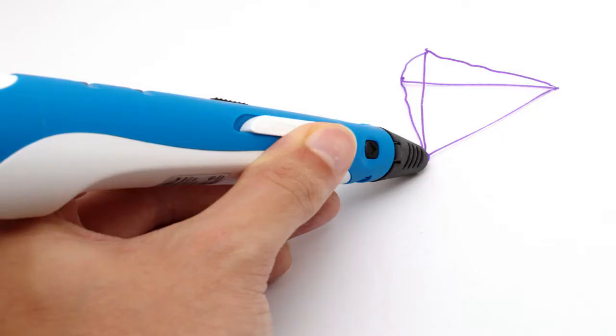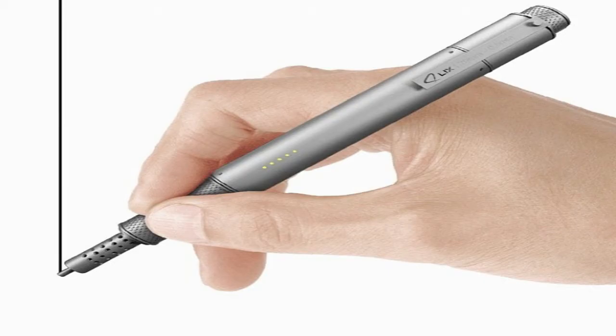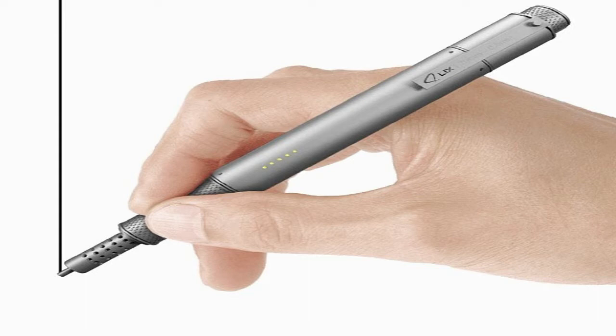We recommend beginning by making 2D drawings, practicing on usual children's coloring pages. You also need to be mindful of choosing the correct filament — we recommend you stick to PLA or ABS to start off with.